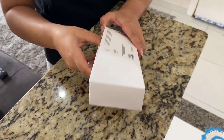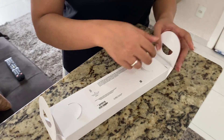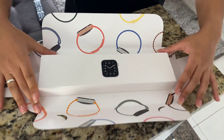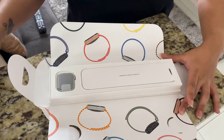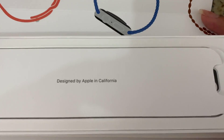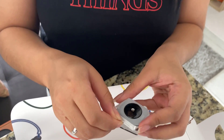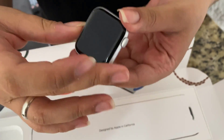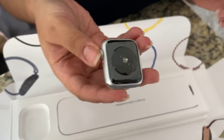This is the watch my girlfriend has been using for some months already, and she is basically in love with it. She chose the silver color because of the combinations and new bands she can acquire to match her looks, so it's very fashionable. In addition, she uses it in her everyday workouts.